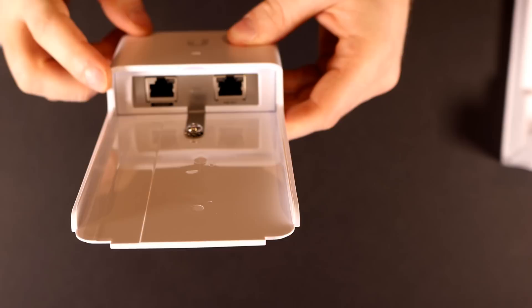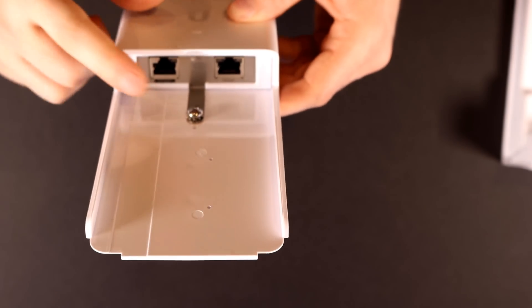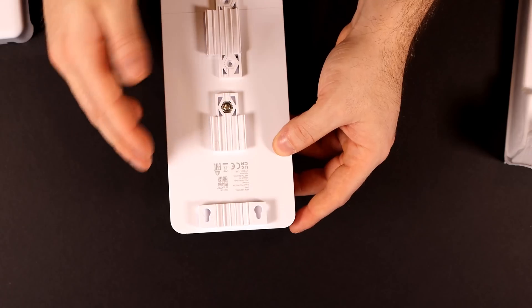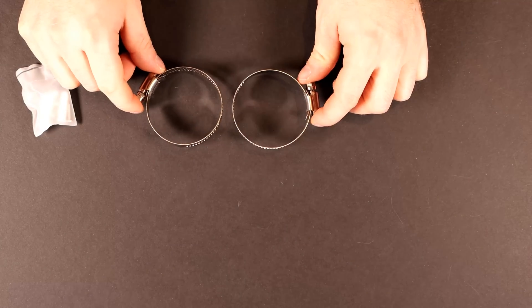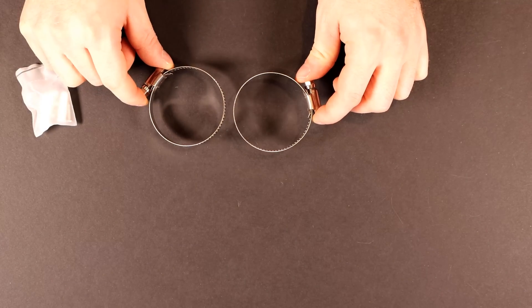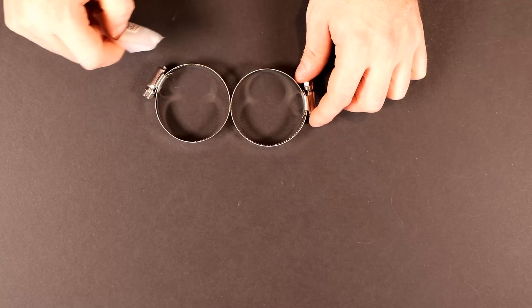On one side we have an ethernet in, and on the other side we have an ethernet out, both of which are PoE. Then we have our grounding bracket, and on the back there are little slots for mounting. On the inside we have a couple of rings for mounting to a pole. They also include a bag of screws and anchors. And that's all that comes in the box.